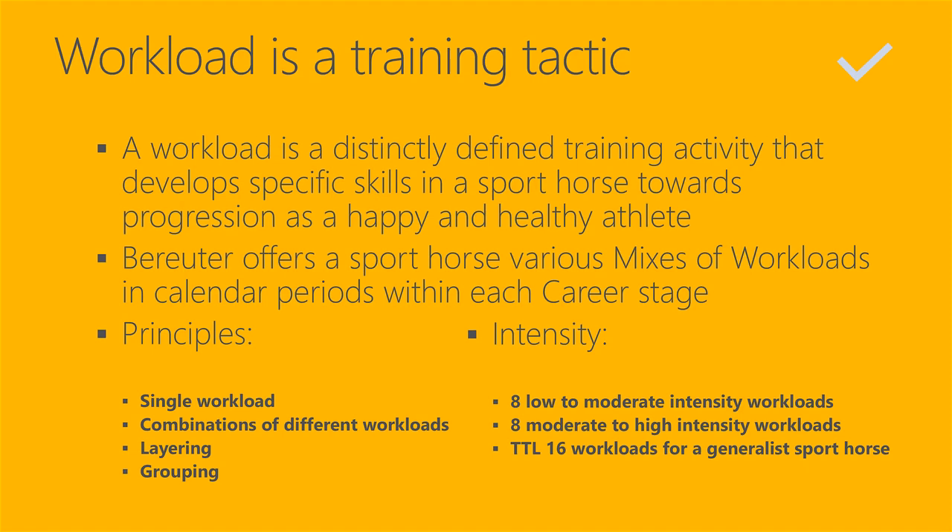The berator offers a sport horse various mixes of workloads in calendar periods within each career stage. That is the job of a berator — to define, design, and offer a sport horse various mixes of workloads in calendar periods within each career stage. This is a responsibility that is rarely recognized by riders and horse owners.